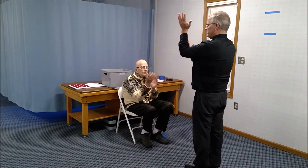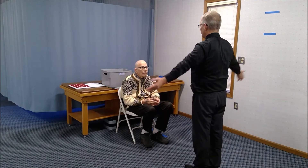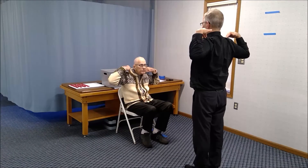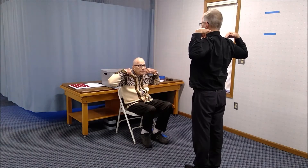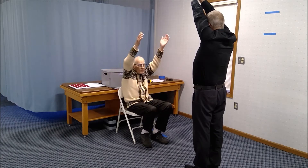Let's do the same wrist flexion with the other side. Now bring your arms back and try to touch your shoulders. Then bring your arms in close to your ears as close as you can.